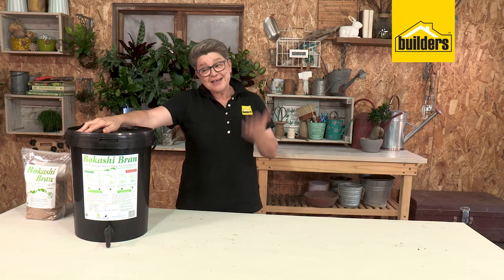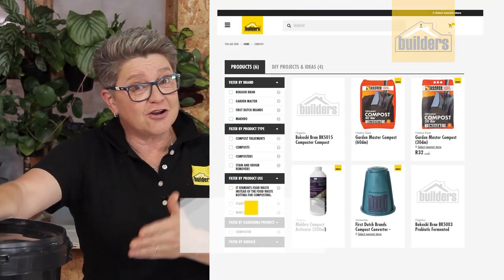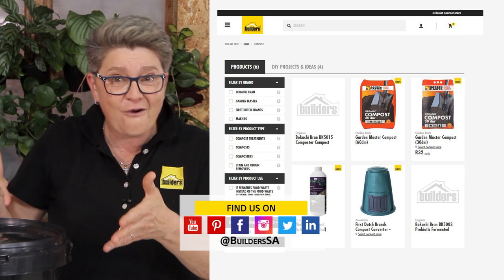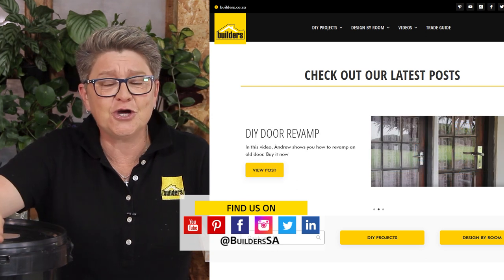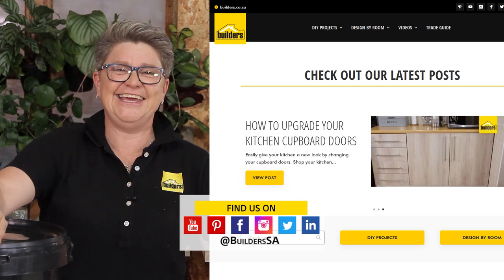Bokashi is absolutely brilliant — this is just one of the composting solutions available at Builders. You can get it online at builders.co.za or pick it up in store. If you want to learn more gardening hints and tips, go to the blog and visit the YouTube channel. Get to Builders and get it done.